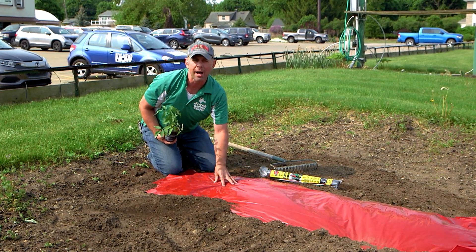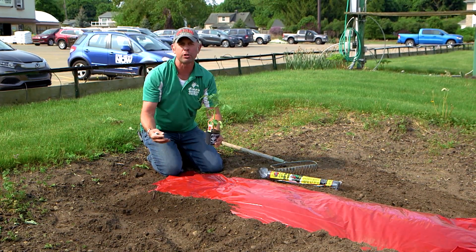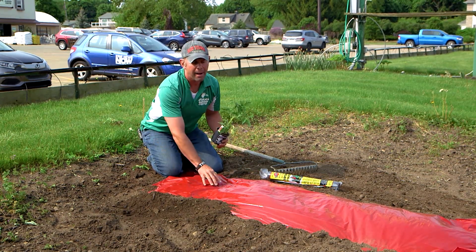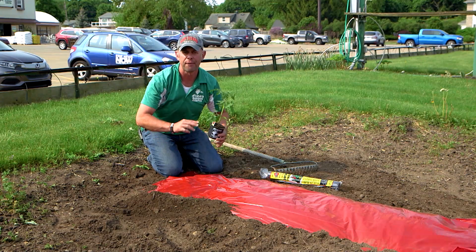Do not continuously water. If you dig down underneath this soil, there's nice, even moisture. You want to coach that root system down into that moisture, and by covering it up with this plastic, it prevents the wind and the sun from baking it dry.